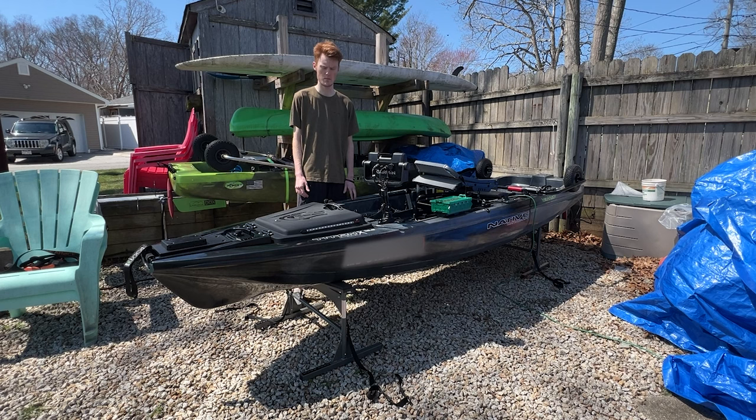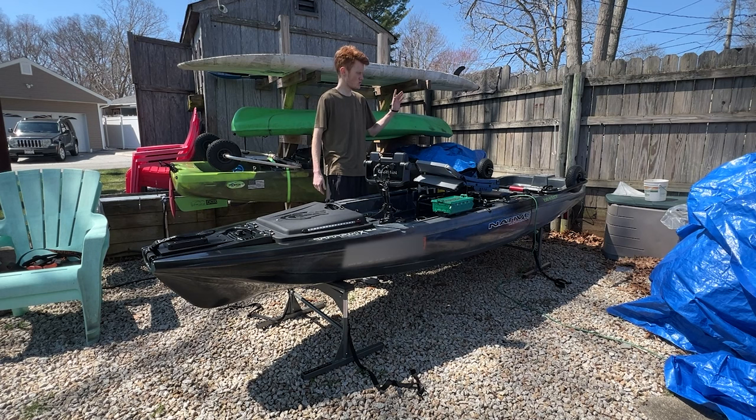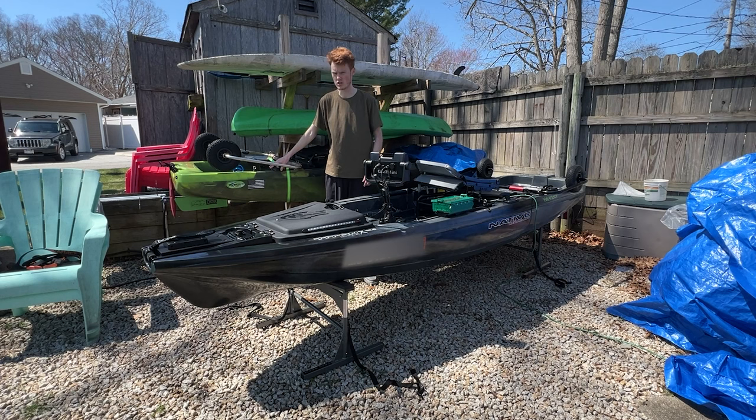Not in a bad way, but something I was becoming very mindful of once we bought it. The biggest question I had was: how do we store this thing? The two most important things for me when figuring out how to store this Native Titan X: first, we wanted to store it in a way that every part of the kayak was safe from getting damaged — the landing gear, the rudder, the front bow getting scraped up — we wanted to prevent all of that.